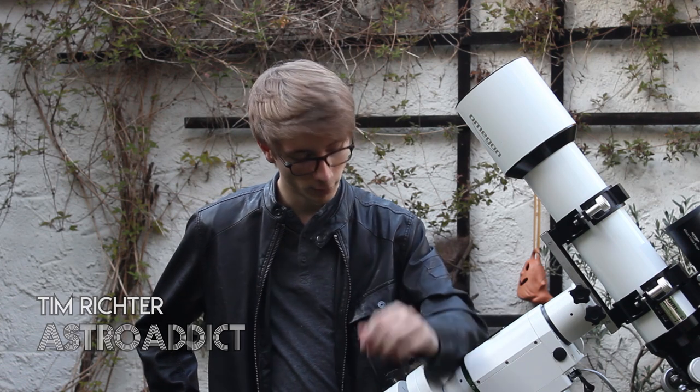Hey AstroAddicts, my name is Tim and this is AstroAddict. In this video I want to show you all the equipment I use for a night of deep sky imaging. Let's get started right away.